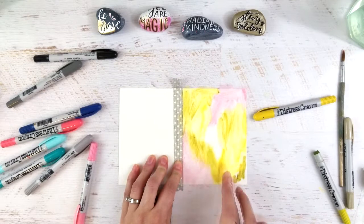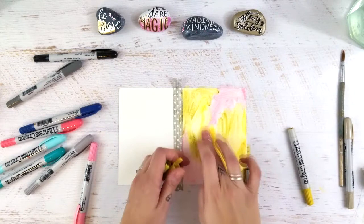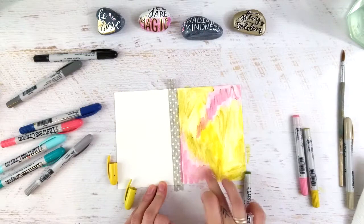The colors I'm using are worn lipstick, and the yellow is fossilized amber, and then this is crushed olive. The yellow is not as neon — I don't know why my camera picked it up like this, but it's more of like a mustard yellow, hence the fossilized amber. That's accurate in the name, so I'm not sure why my camera did this.